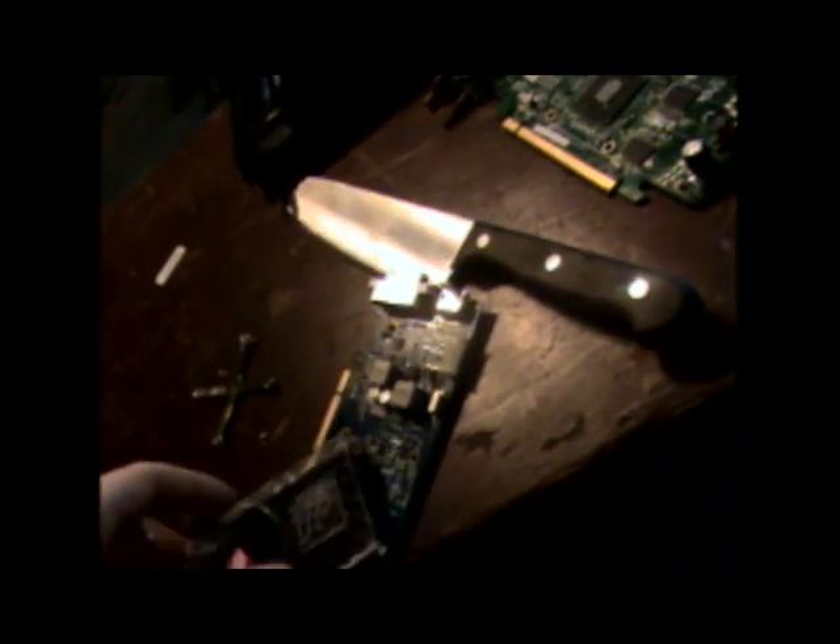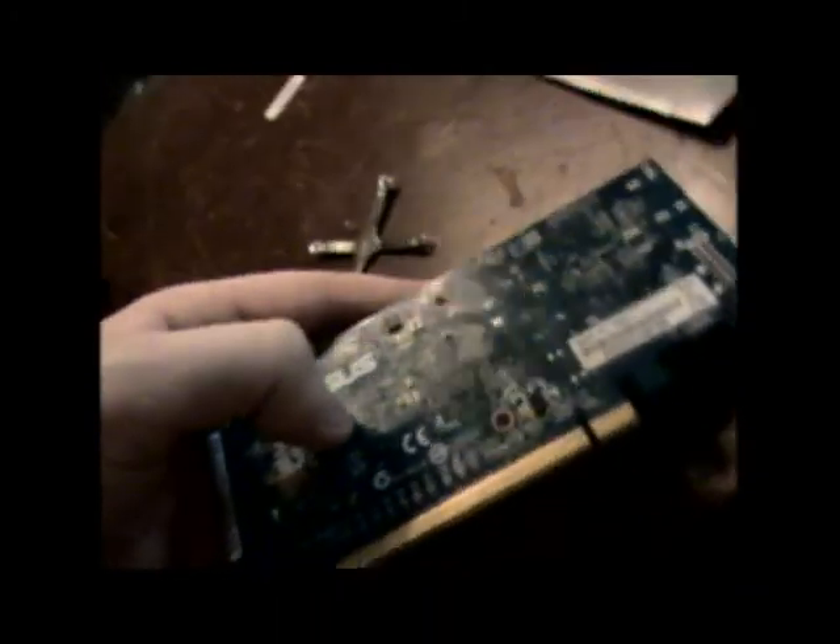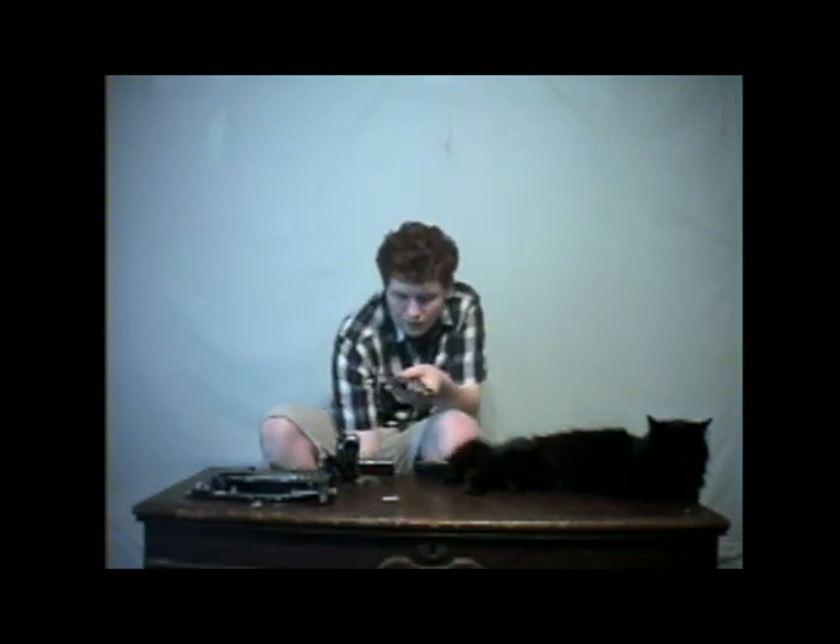Now we're going to have a little bit of cooling issues here. What we need to do is line this up with the holes you see back there. So let me just go ahead and lay this flat here. Kind of hard to do on video because I don't have a tripod with me. So I'm going to lay this down and switch over this input. I'll get it squeezed in here because it's very hard to do this on camera. I did it. So I've got the card lined up there.